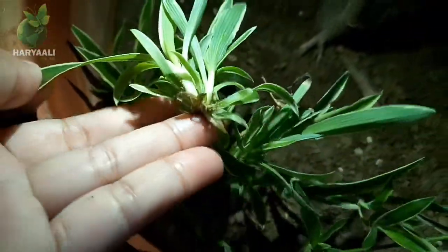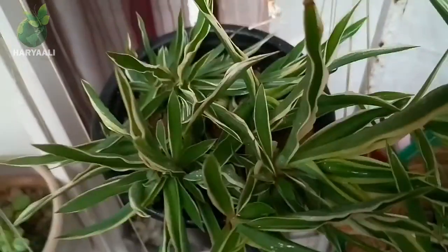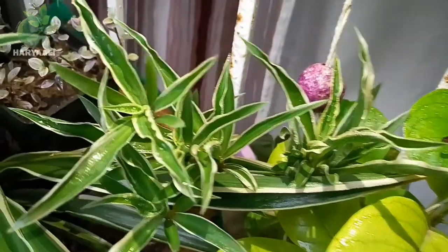I actually got this idea from these pups. When I touched both pups whose roots were already inserted in the soil media, I thought I should do this for the others. That's why I'm doing this practical demonstration, and I know it will be successful.